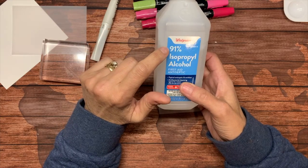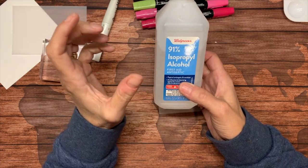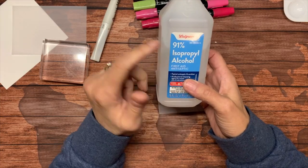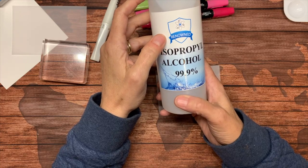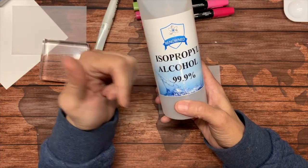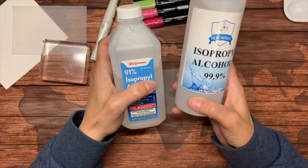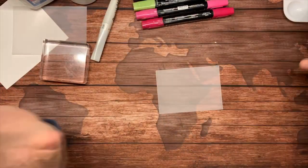I picked this up at Walgreens because I couldn't find it at Walmart or Shaw's. Especially in these days of a pandemic, it's kind of hard to find the higher concentration. I also found some online that was 99.9% isopropyl alcohol. The higher the concentration, the easier the ink spreads — you can't use this technique with 70%, it just doesn't work. I haven't found a ton of difference between the 91% and 99.9% other than the 99.9% dries a little bit faster.